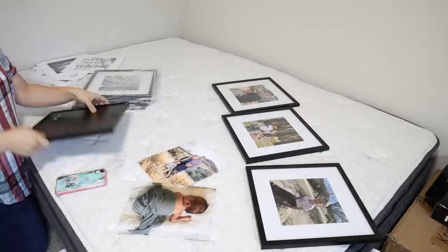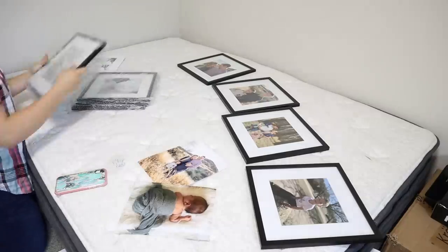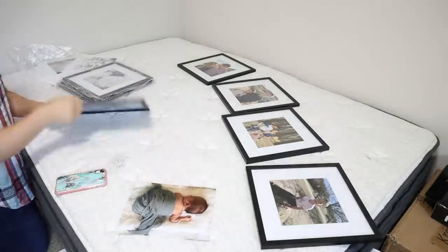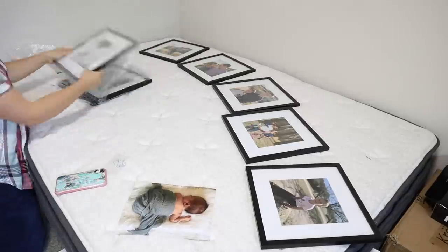Here I was just getting all of my pictures put into those frames. I was using some pictures that I already had on hand, and I also went to Walmart and got some pictures printed out.